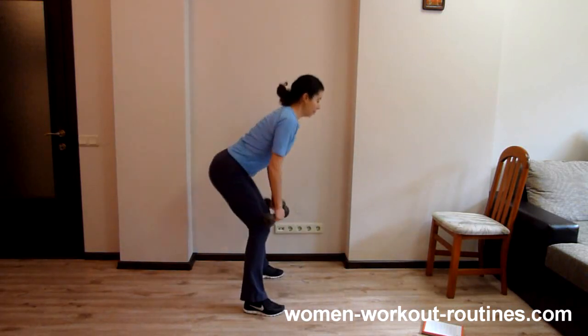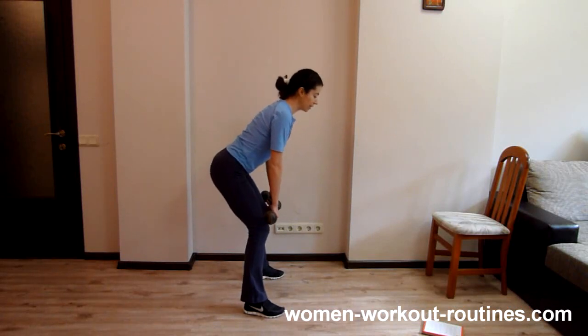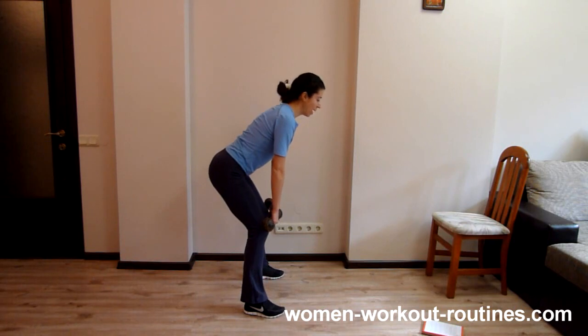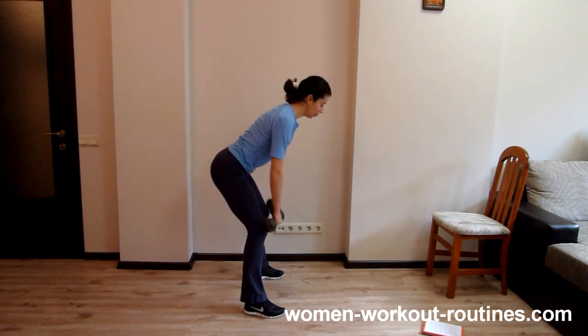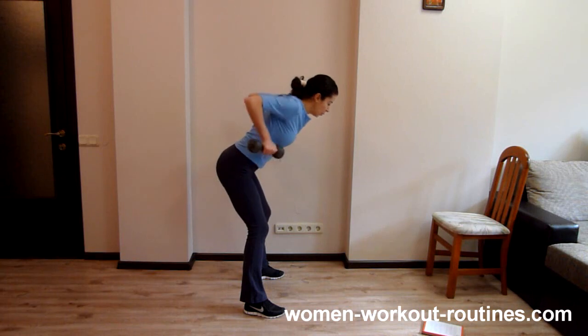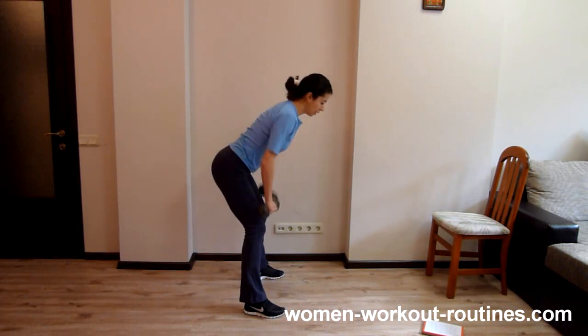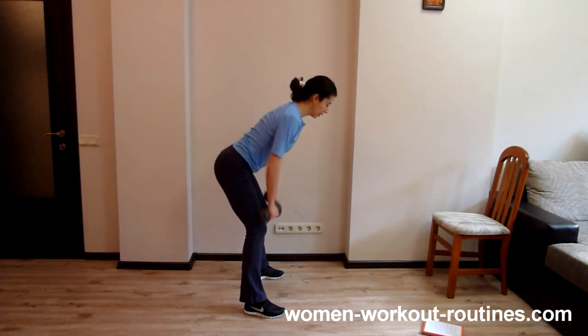Now, keep back straight, slightly bent knees. Keep dumbbells close to your knees and pull. One. Two. Three. Four. Five. Six. Seven. Eight. Nine. Ten.